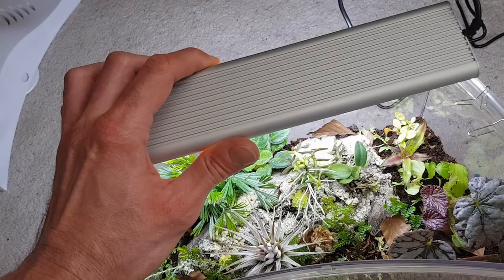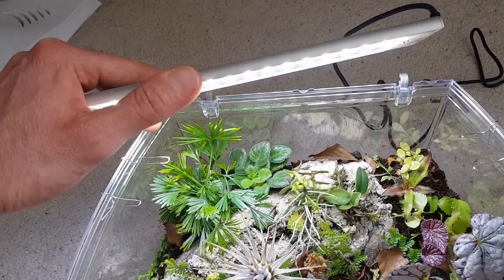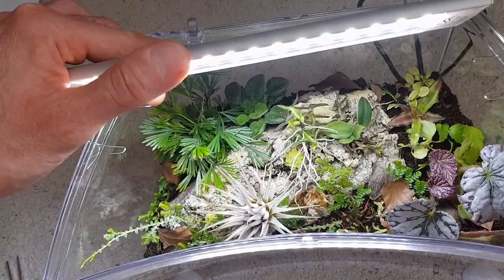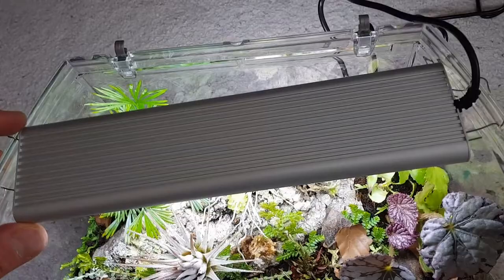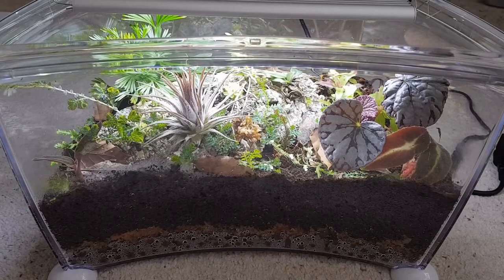This is the light from China — a Chihiros light. They were designed for the planted aquarium hobby, so they're quite good for plants, and I've used one for a long time in my other warm terrarium. They come with a UK plug if you order it, and a controller so you can turn the light down. This is on the second from lowest setting, which is probably where it'll stay. The mount isn't ideal — I'm using paper clips — but it mounts nicely and with the aquarium lid on, it should sit well as a statement piece in my living room.